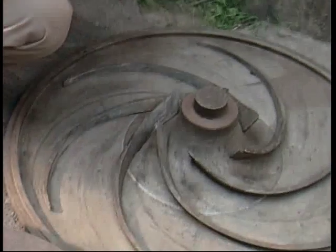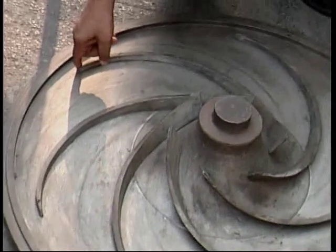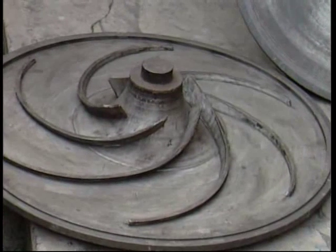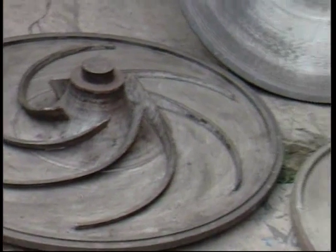Number of impeller vanes, vane width at the outlet, and also the vane angle at the outlet — some of the factors that determine the impeller performance and the characteristic curve. So you can get different pump characteristics using the same casing and different impellers.